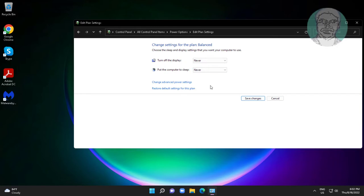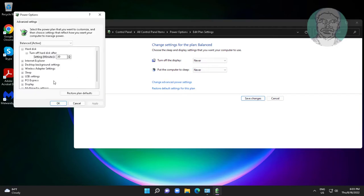Click 'Change advanced power settings.' Click and expand PCI Express, click and expand Link State Power Management, select Off, click Apply, then click OK.